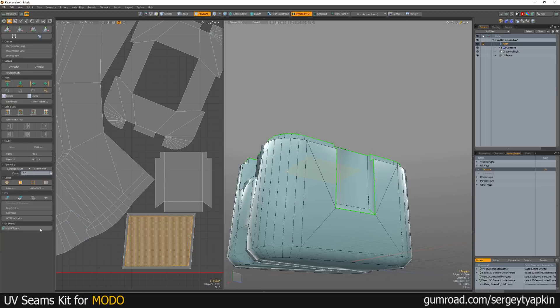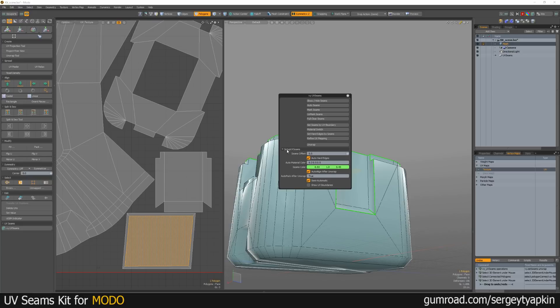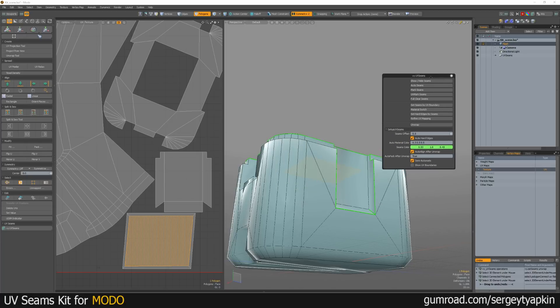Also, let's look at the additional settings in this kit — Setup UV Seams. What can we find here? We can find seams offset, because it can be different for different sizes. But you need to set up this value before you apply this kit to your object. The next is a toggle for outer hard edges — you can turn it off if you don't need this special material. The next is the color of this material, and the next is the color of the seams.